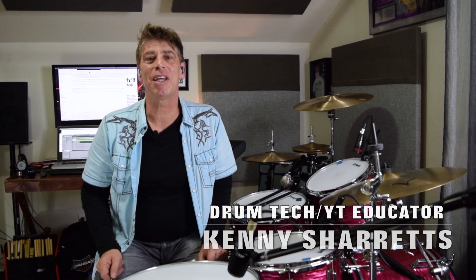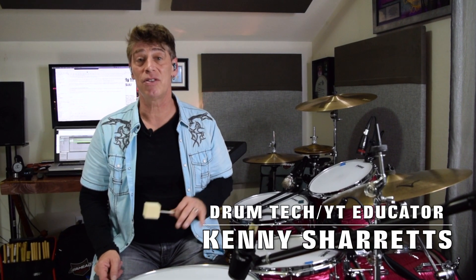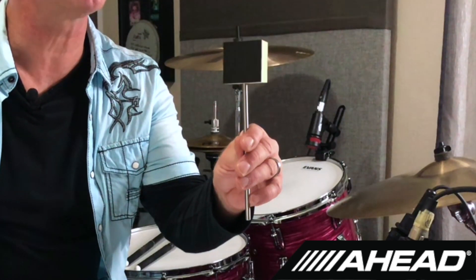Hello everyone, drum tech, drummer, and YouTube educator Kenny Sherrods coming to you from my teaching studio with a shout out about some head beaters that I love so much in the speed kick version that I had to get the shaft versions — and that is the square felt with the big smack and rubber side beater. This thing is absolutely a funk master.